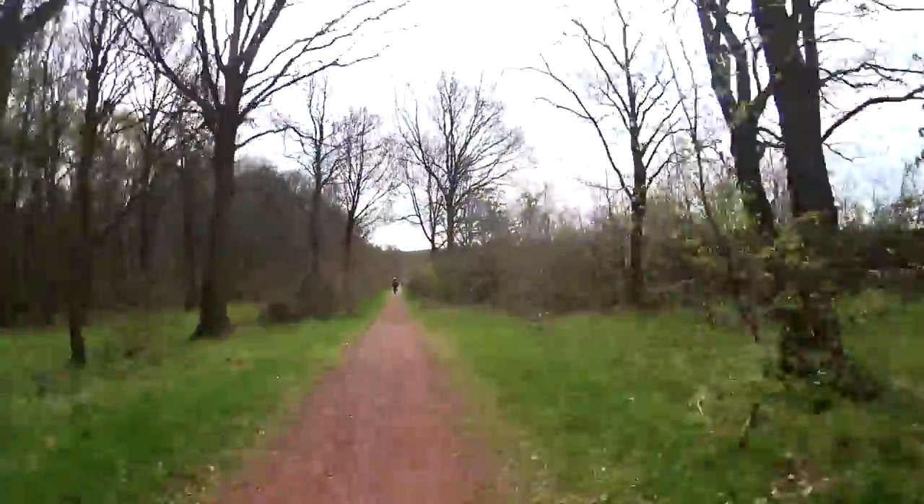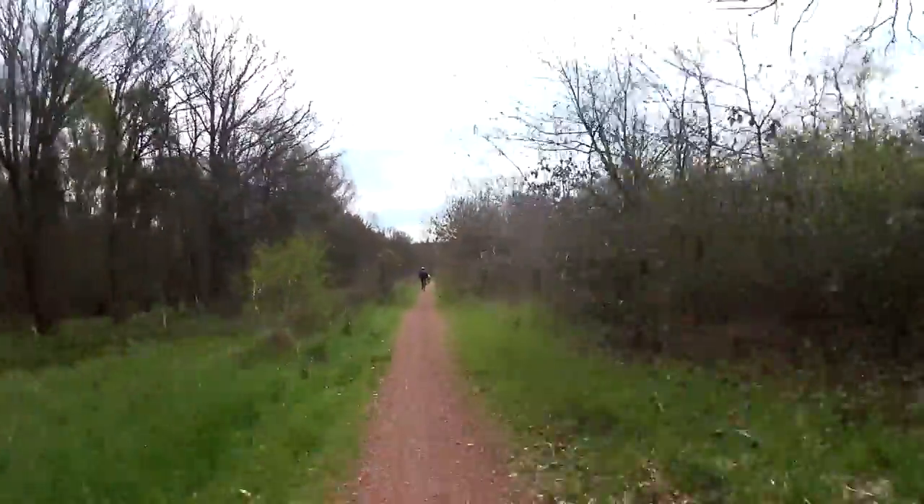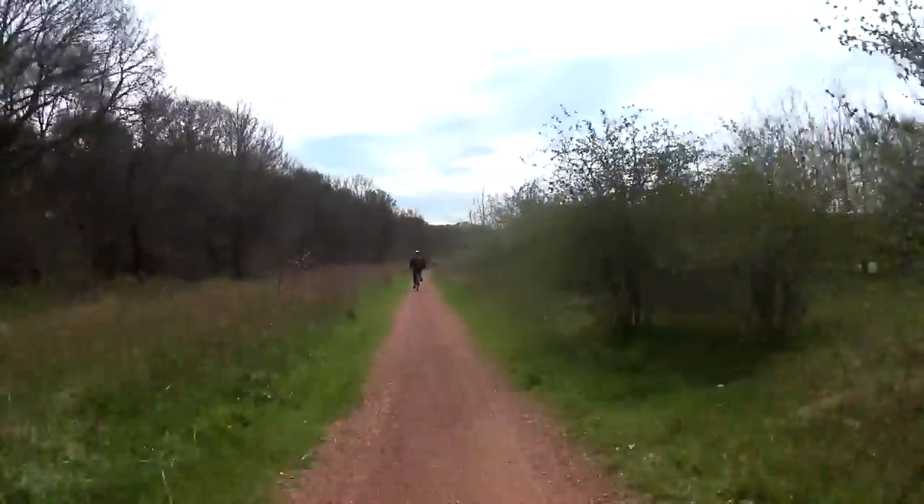Sherwood Forest is a dream destination for cyclists, walkers and horse riders, with lots of paths crisscrossing its 450 acres. It even has one or two fast descents, like this one.